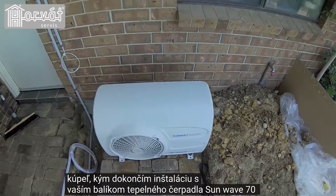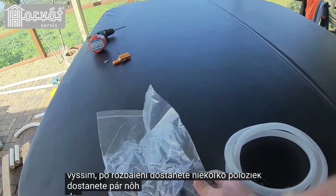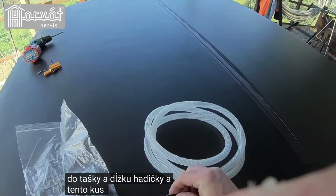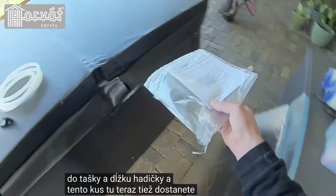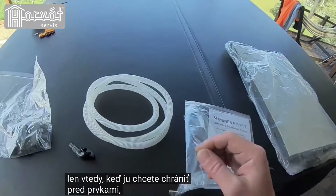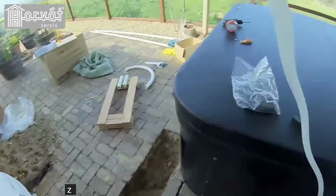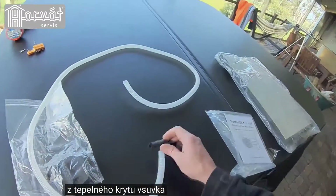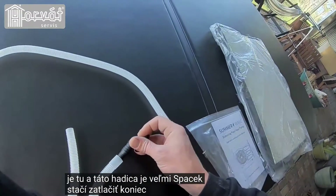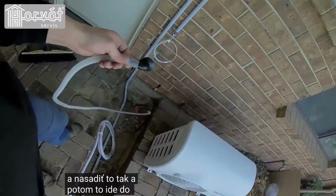With your Sunwave 70 heat pump package or above, you'll receive a few items when you unbox it: some feet in a bag, a length of tubing, and this piece here. You'll also get an instruction manual and a thermal cover for protecting it from the elements. The nipple piece and hose are very basic — you push the end of the tubing in and fit it like so, and then that goes into the underside of the heat pump.